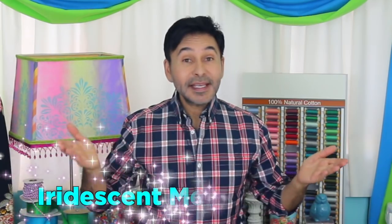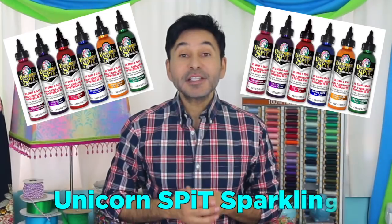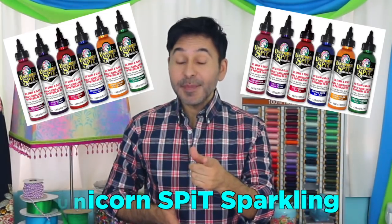Hey DIYers, I'm Mark Montano and today on Make Your Mark we are making iridescent mermaid jeans and we're using Unicorn Spit Sparkling, the new Unicorn Spit from Eclectic Products. Now before I forget, I want you to thumbs up if you like this video and leave me a comment if you have a question or you just want to say hello. Are you ready? Let's make some mermaid jeans.